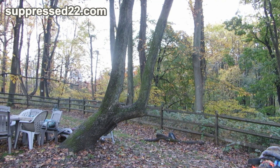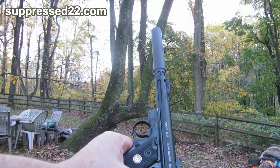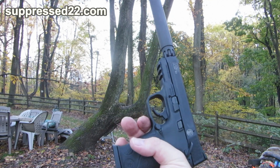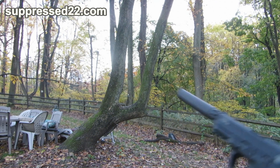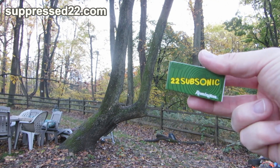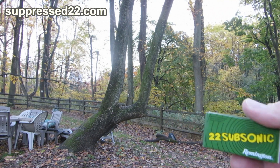Today I'm going to shoot the Ruger Mark 3 with the Tactical Solutions Pack-Light upper — you've seen this gun before, it's my favorite. Also the M&P 22, both with the SWR Spectre 2 suppressor on them. I've got a box of Remington .22 subsonic ammo and we're going to try to get this to work in both guns. It works great in the Ruger and sometimes in the Smith & Wesson as long as it's clean.